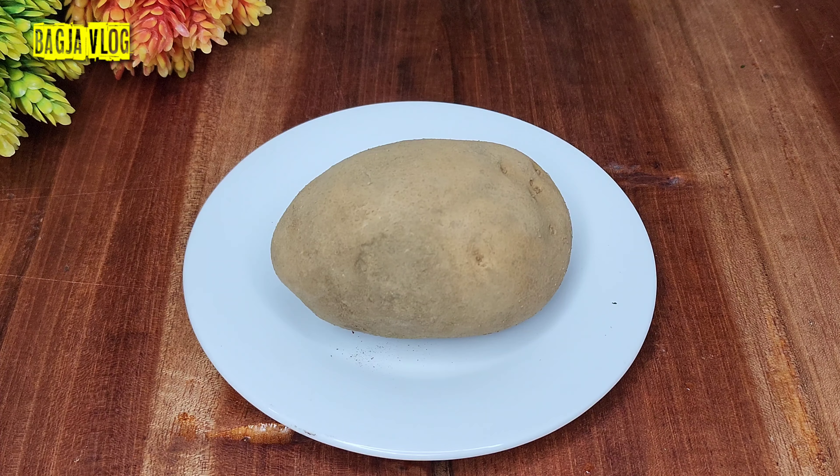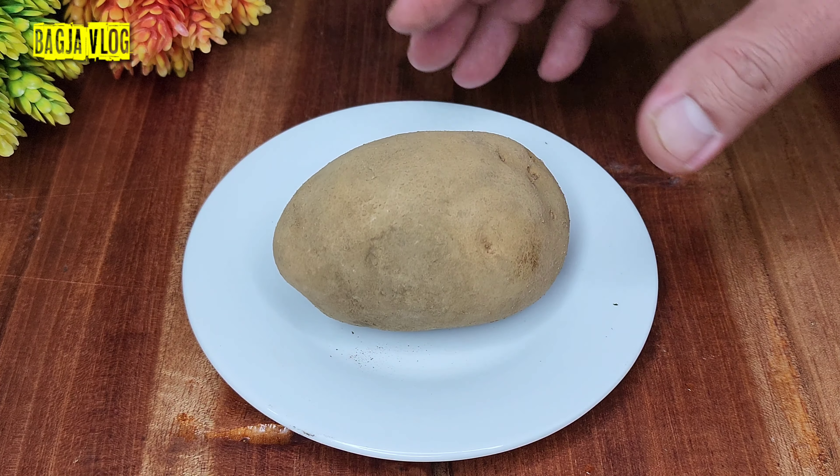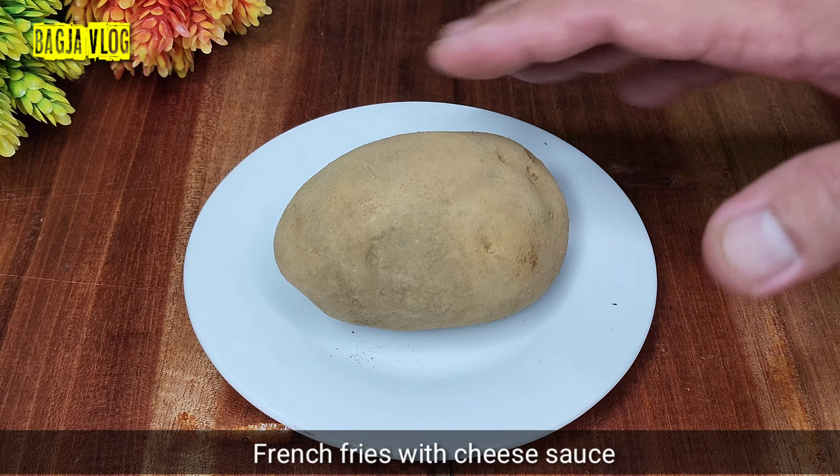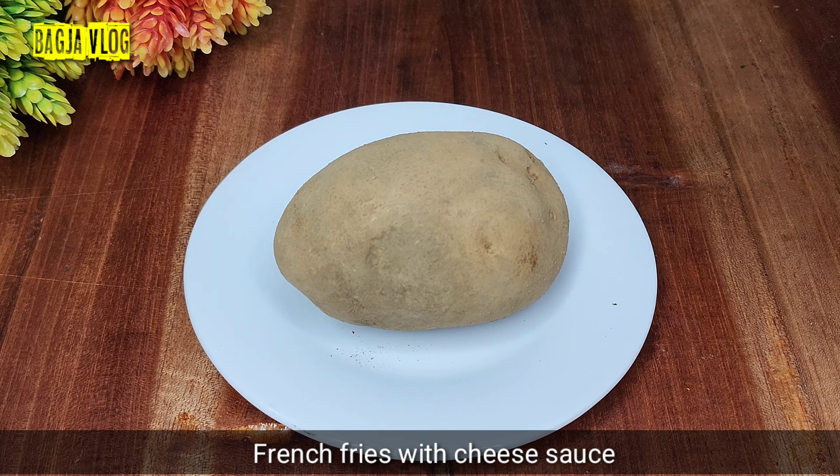Assalamualaikum warahmatullahi wabarakatuh, salam buat semua kawan-kawanku dimanapun berada. Jadi hari ini saya akan kembali membuat cemilan atau makanan berbahan dasar dari kentang, yaitu kentang goreng saus keju. Soal rasa tidak usah diragukan lagi ya, ini kenikmatan yang hakiki.